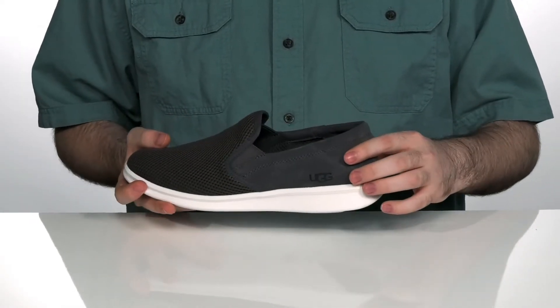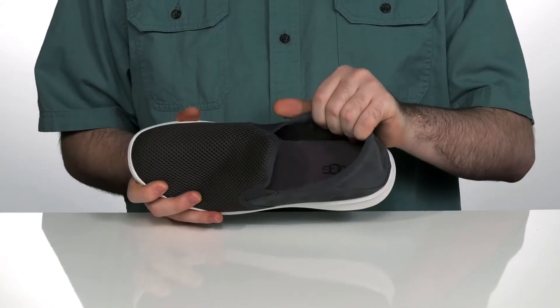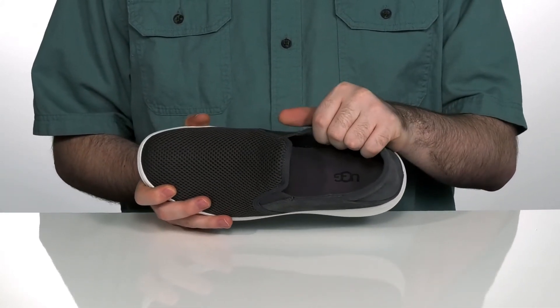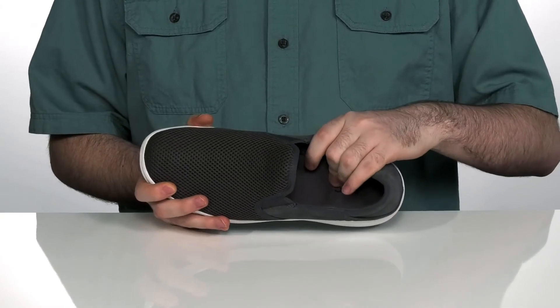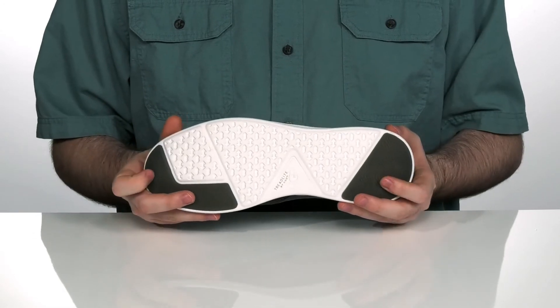It's got an upper made with soft suede leather with some textile keeping it nice and breathable, with a shearling lining on the inside keeping you warm and comfortable. There's a foam footbed underneath to make sure you feel great as you're walking around on top of this durable yet flexible rubber outsole.